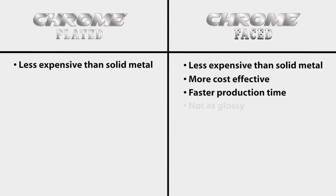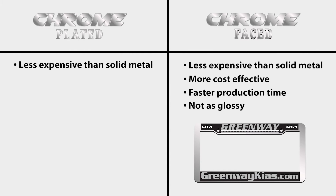One disadvantage of chrome-faced frames is that the finish isn't as bright as it would be on a chrome-plated frame. However, chrome-faced license plate frames still look very nice and may be the perfect choice if you are more limited with budget or production time.